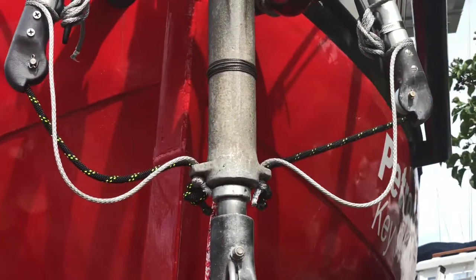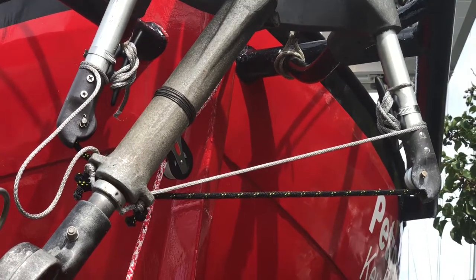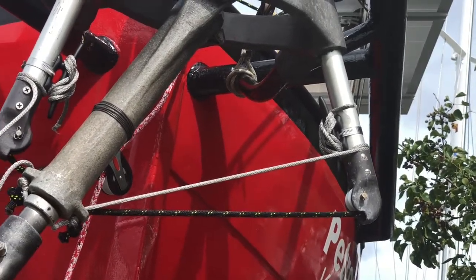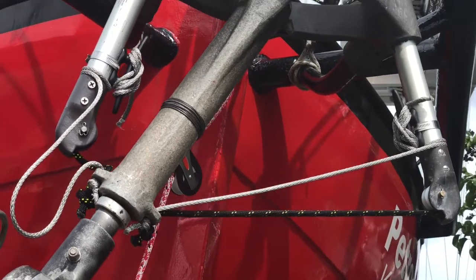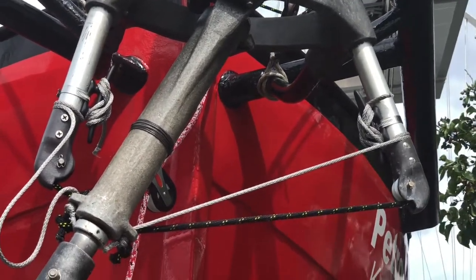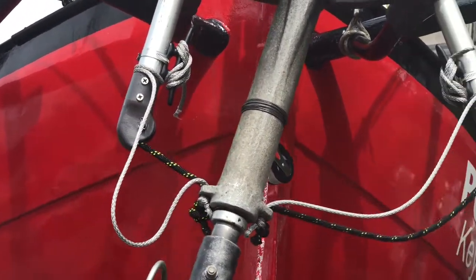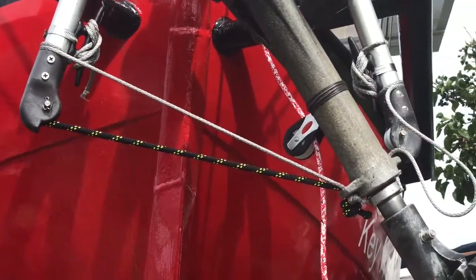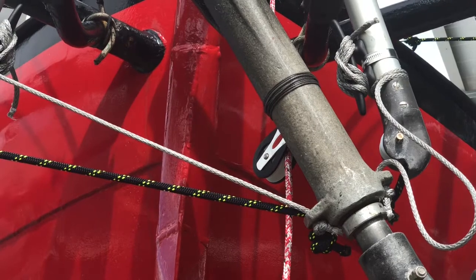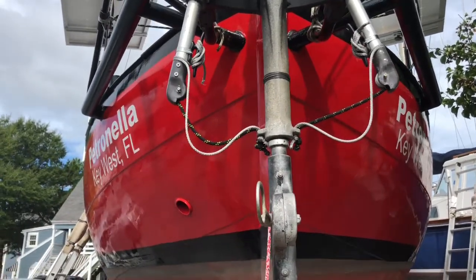After scratching our heads we came up with the idea of just rigging preventers. Now when it goes off to one side we have a preventer — essentially a piece of Dyneema — that won't let it go more than it should, so it should stop the chafing. I've put a cleat on there so I can adjust it, since I'm not exactly sure how long it should be and maybe it'll stretch. And since I like to be symmetrical, I've rigged one on the other side too, just to eliminate any possibility of chafe — it stops just a hair short of where the stock would normally stop it.